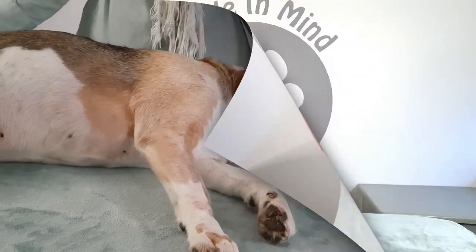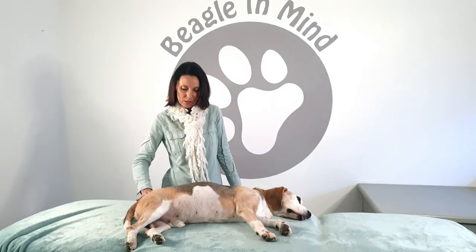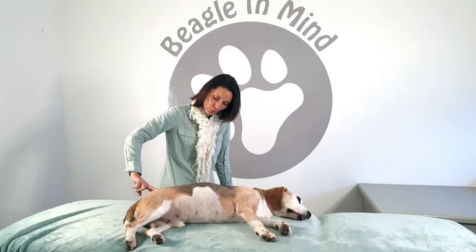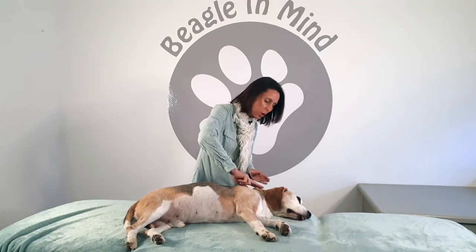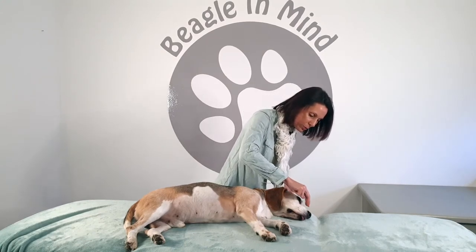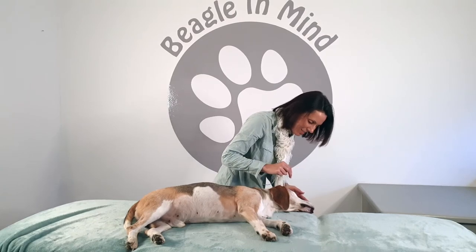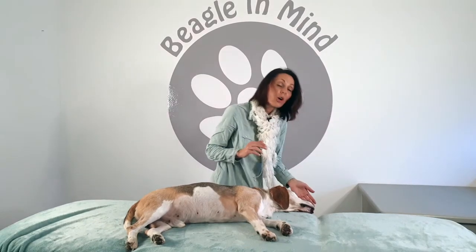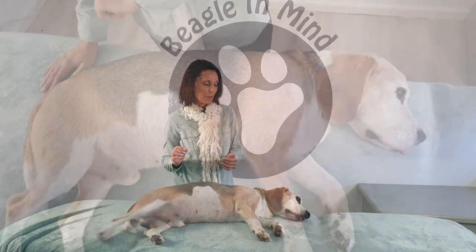Part B of the nervous system meridian is at the back, starting at the top of the tail and running again on the midline — two fingers up the back. You want to do this above the body, otherwise if it's on the fur it will push the fur in the opposite direction, which won't be comfortable. You're ending just above the snout. If the animal allows, you can give a little touch, or not — as long as you are within about a centimeter above the body to run the meridian.